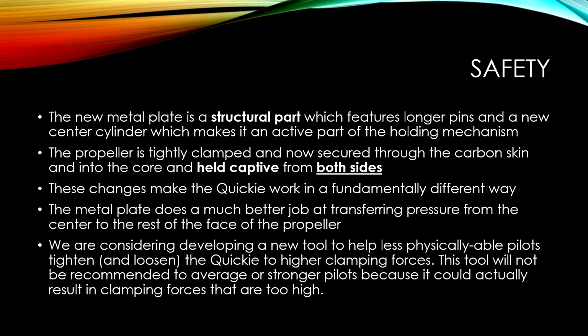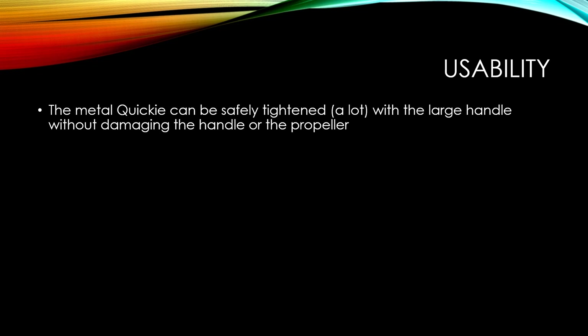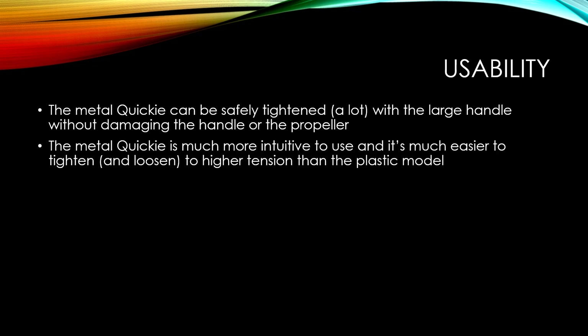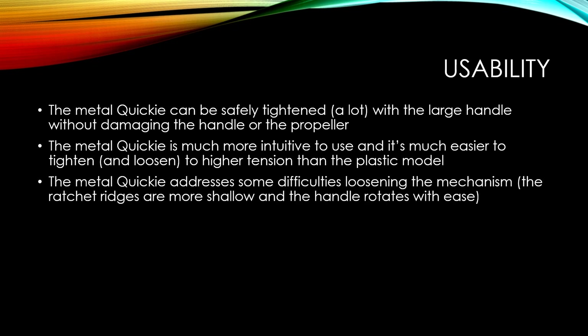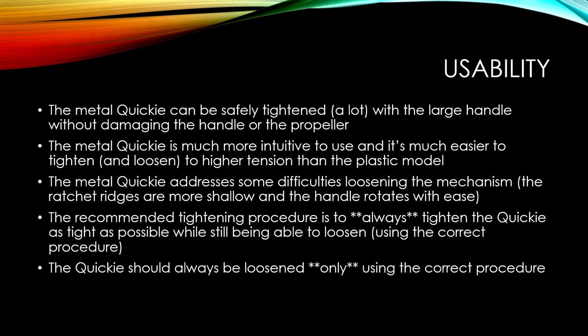Moving on to usability: the metal Quickie can be safely tightened a lot with the large handle without damaging the handle or the propeller. It is also more intuitive to use and much easier to tighten and loosen to higher tension than the plastic model. The metal Quickie addresses some difficulties loosening the mechanism - we made the ratchet ridges more shallow and the handle now rotates with ease. The recommended tightening procedure is to always tighten the Quickie as tight as possible while still being able to loosen it using the correct procedure.